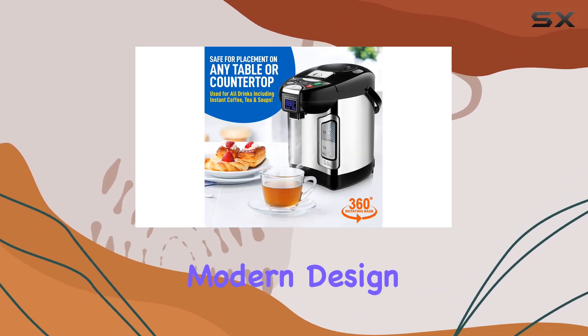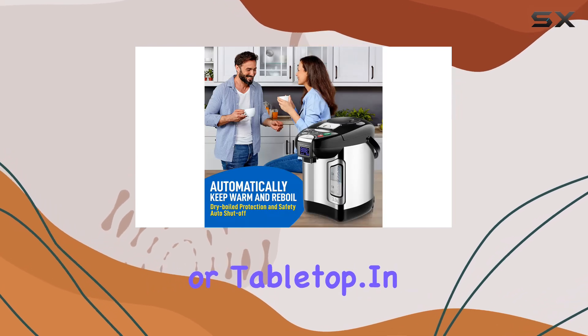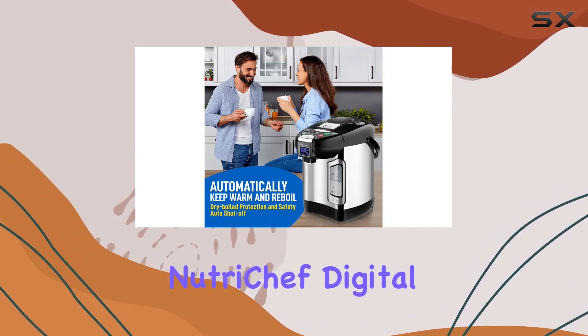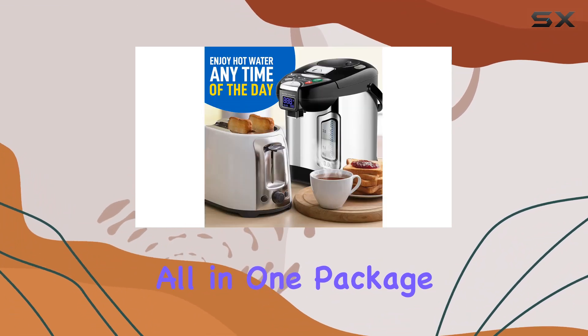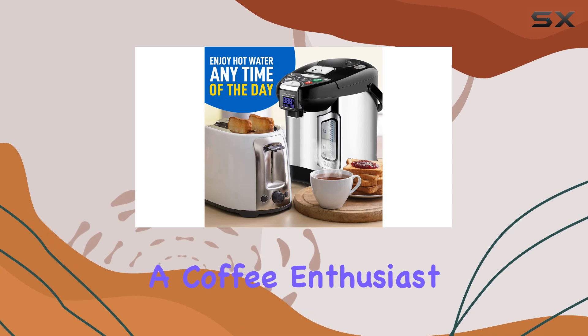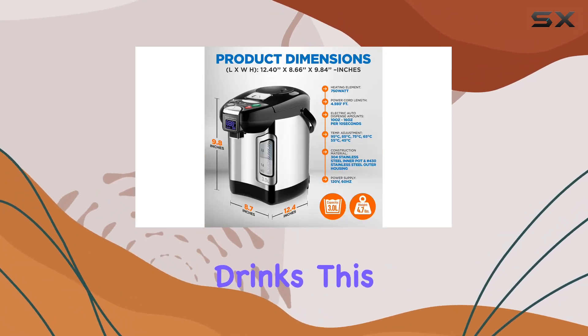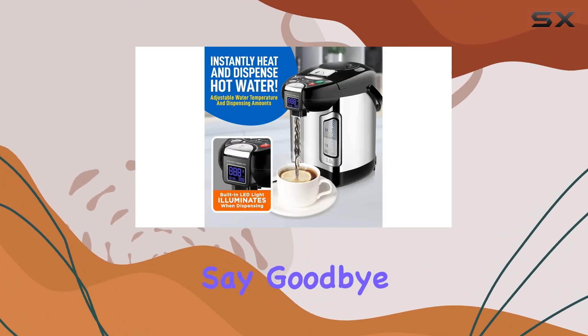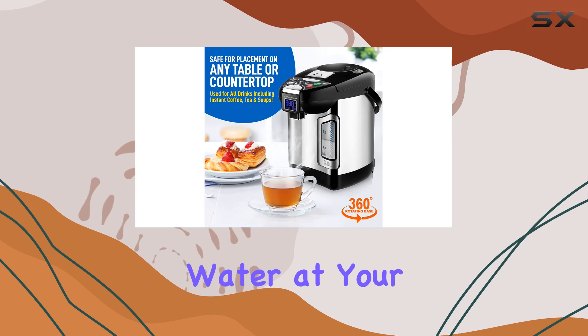With its sleek and modern design, it's sure to complement any kitchen countertop or tabletop. In conclusion, the NutriChef Digital Water Boiler and Warmer offers convenience, safety, and efficiency all in one package. Whether you're a coffee enthusiast, tea lover, or just need hot water for soups and instant drinks, this appliance is a game changer. Say goodbye to waiting for water to boil on the stove and hello to instant hot water at your fingertips.